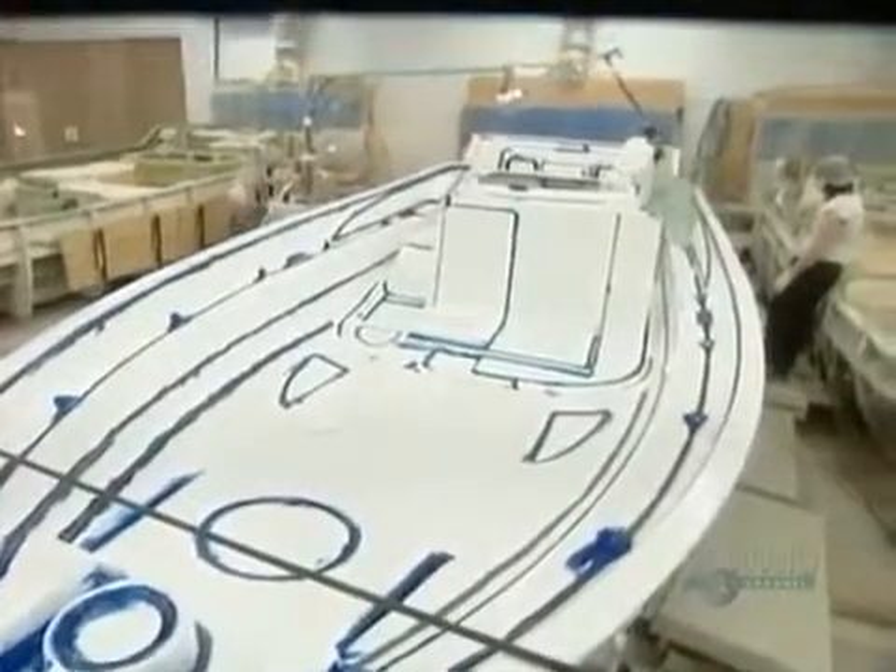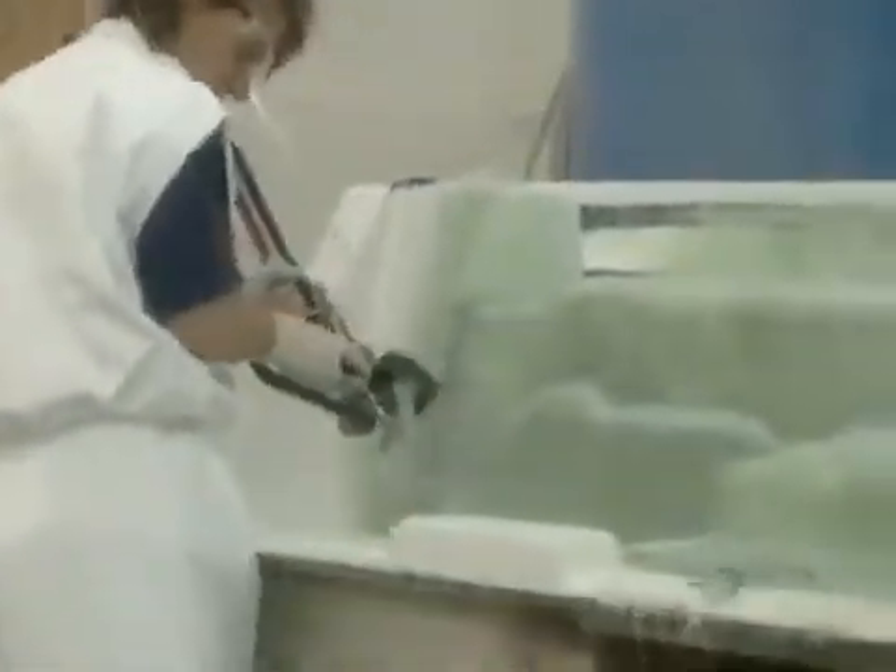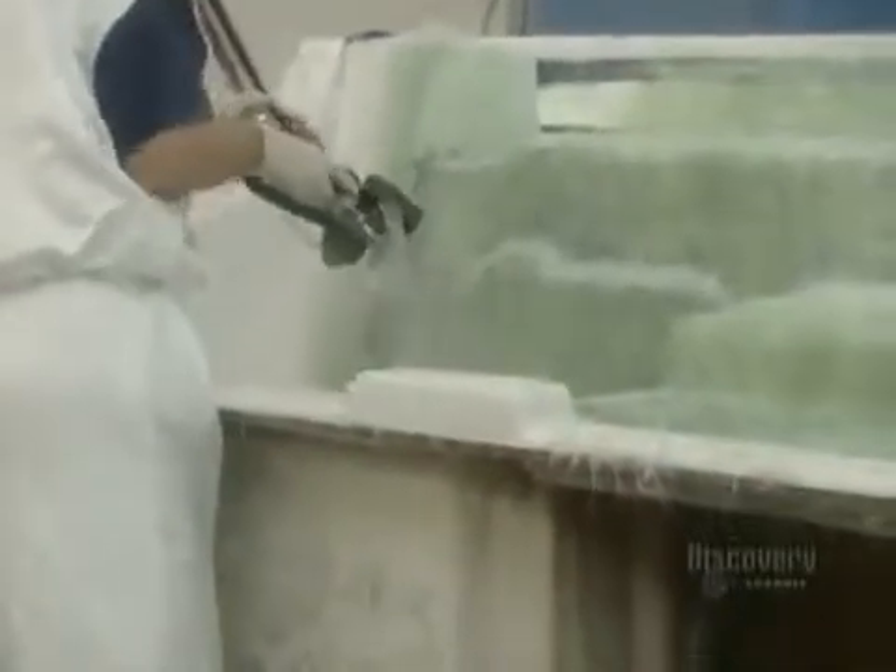Once they've finished the mold, they can begin casting the fiberglass boat. The equipment feeds just the right ratio of fiberglass to plastic resin. Fiberglass is glass in the form of very fine, flexible fibers. They may look fragile, but those fibers are stronger than steel. And they won't burn, stretch, or rot, so they make perfect boat-building material.